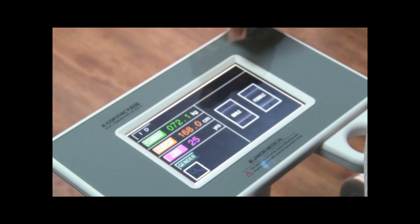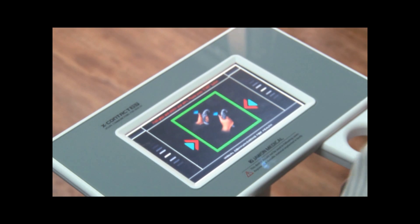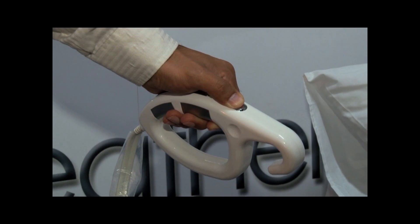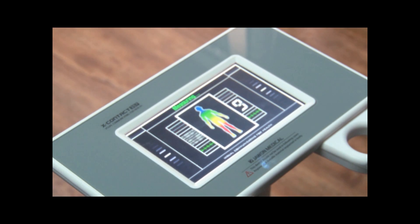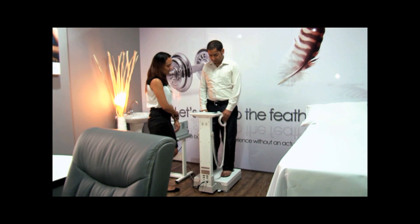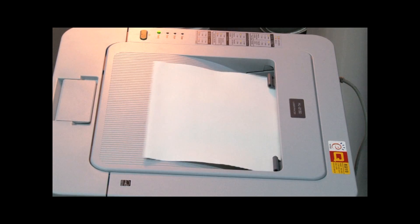You select whether the client is male or female. The machine asks you to hold the two probes and transducers and starts measuring your exact BMI. The whole procedure takes less than one minute, and the machine automatically prints the end result.